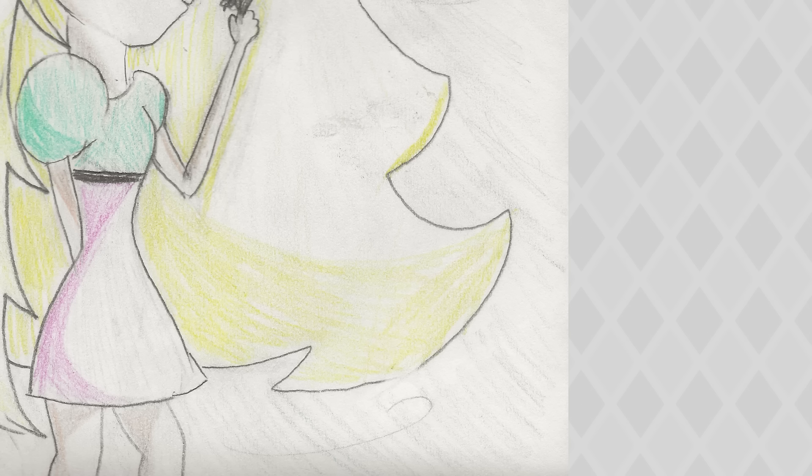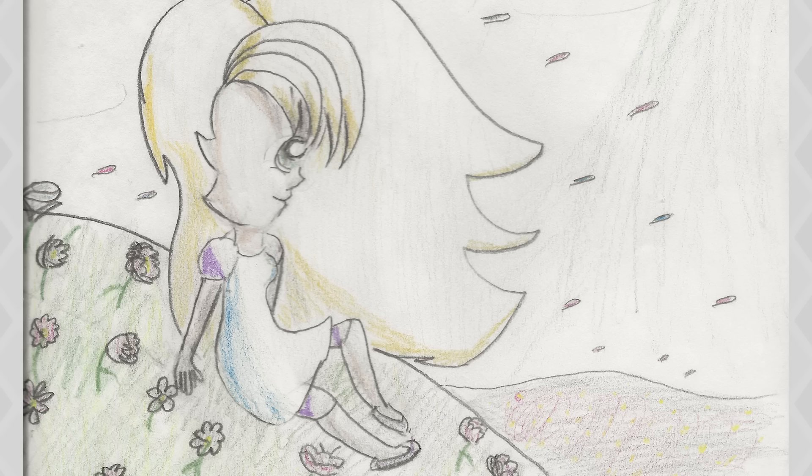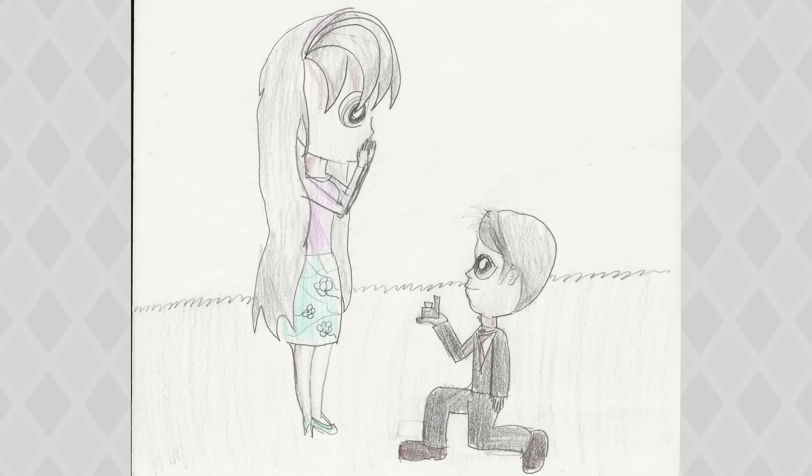Let's start by looking at my old traditional art because honestly it's just horrible. Like, why did I keep drawing? Her head is massive. If I was a moon, I would orbit around it. Also, what is up with this hair shape? How would it be flowing like this?